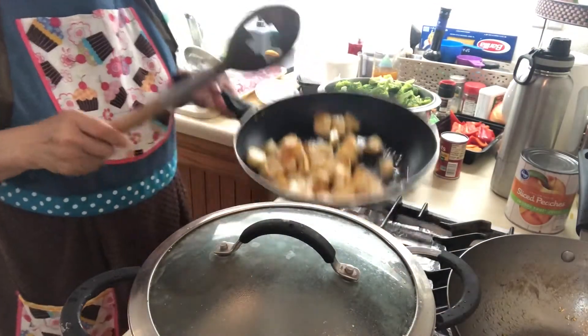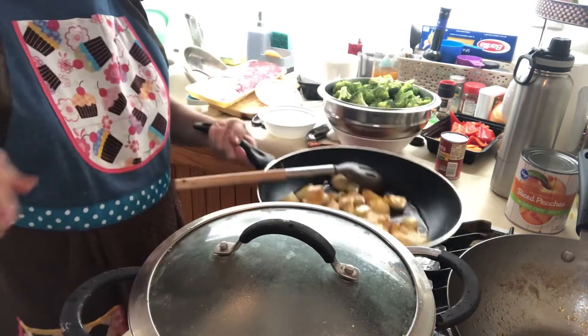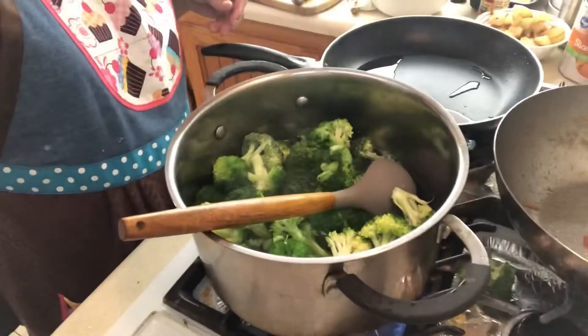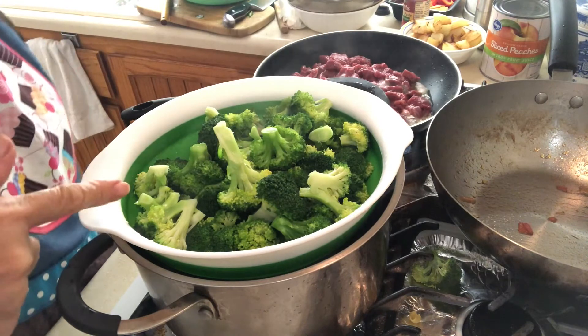The potato is brown already so I'm gonna take it out. While I'm waiting for my mechado in the Instapot, I boil some water here and dip my broccoli because I want it half cooked. There goes my broccoli — half cooked.